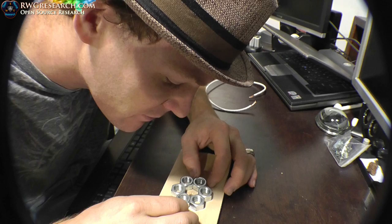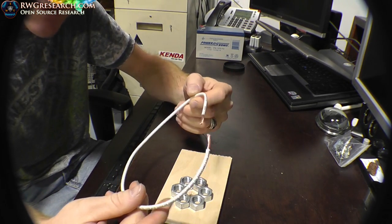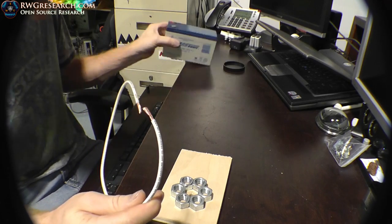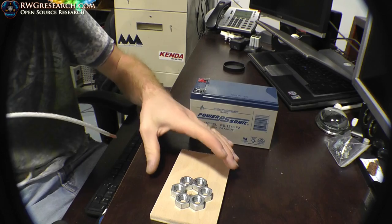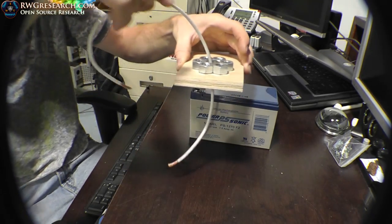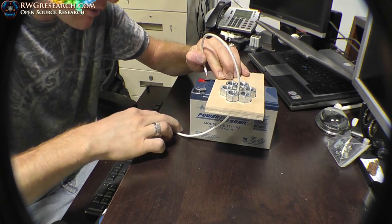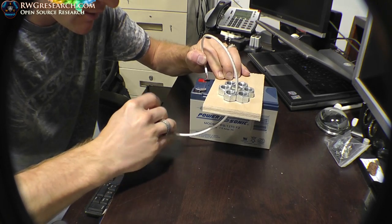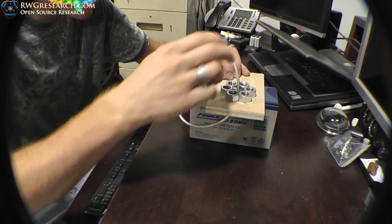Then you're going to take a piece of thick wire — don't get a thin wire, get a thick wire — and a battery of some kind; I'm using a 12-volt battery. Basically all you're going to do is stick the wire through the hole, hold one wire on one side, tap the wire on the other side. That's all you need.